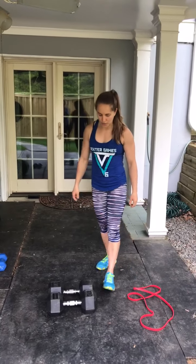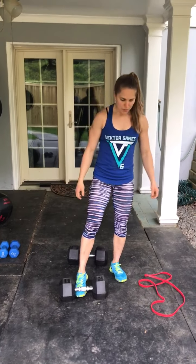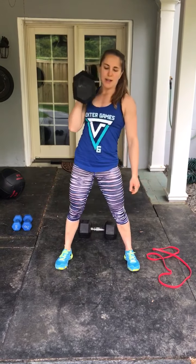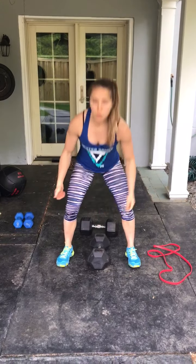For your workout of the day, you'll need one dumbbell. We will start with 50 single dumbbell power cleans — dropping your hips, arm is straight, cleaning up to the shoulder, alternating right and then left. That's 25 each side, 50 total.